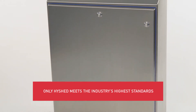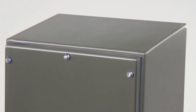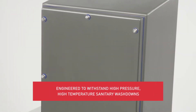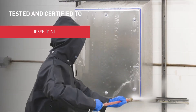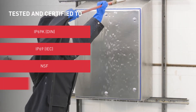Welcome to a new reality, thanks to the state-of-the-art total sanitary washdown enclosure solution from Invent Hoffman. Engineered especially for high-pressure, high-temperature sanitary washdowns and food and beverage applications, the entire HiShed portfolio is tested and certified to IP69K, IP69, NSF, and Type 4X.